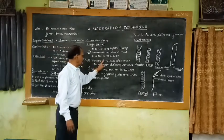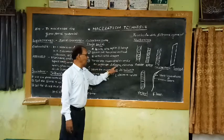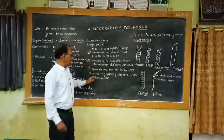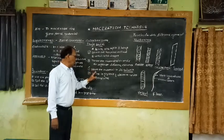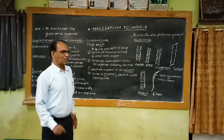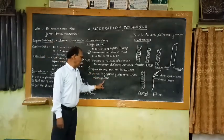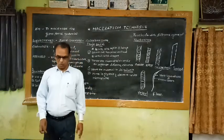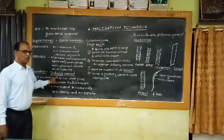Take the material onto a clean slide and tease the material with the help of needles lengthwise in order to separate the different elements. Then stain the material in aqueous safranin. After staining, mount the material in glycerin and observe under the microscope. This is a very simple technique as per Jeffrey's method.